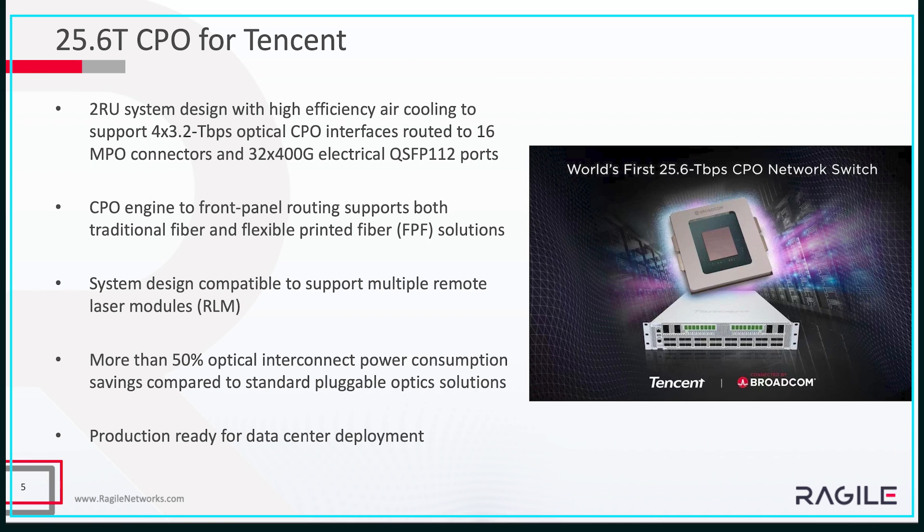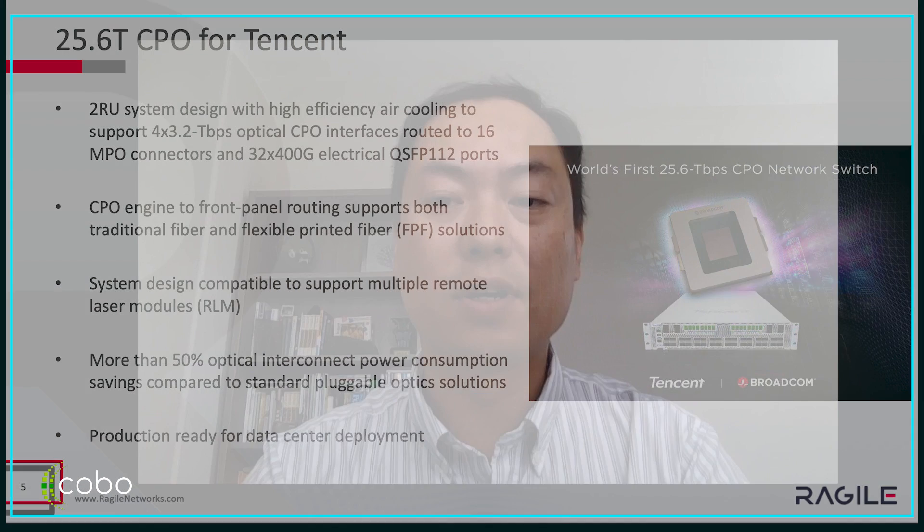That's all we've done so far for different organizations and customers. For the upcoming ECOC, we have a demo working together with Synco and Optech, which will be exhibited at the Kobo booth. Please stop by and welcome to look at the demos. If there are any questions, please let me know — we're happy to support you. Thanks very much.